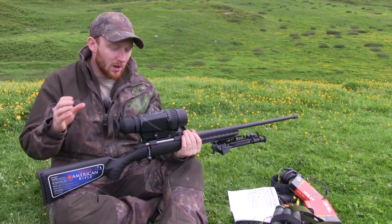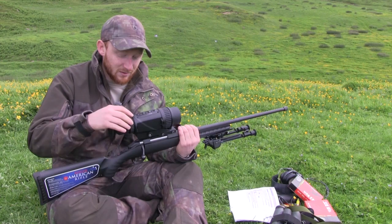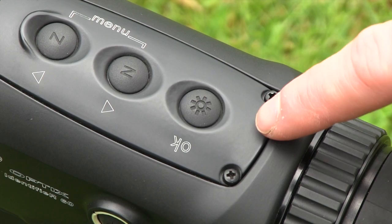The primary button that is going to be of use to you while you're actually operating the unit is going to be the brightness. The brightness is very simply adjusted by hitting this button at the back. There are three set brightness settings and there is also a manual option as well, which allows you to tweak it just the way that you want it.